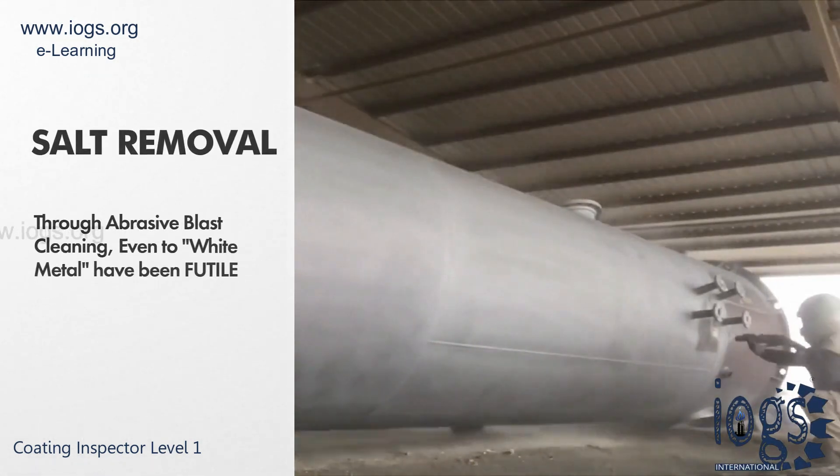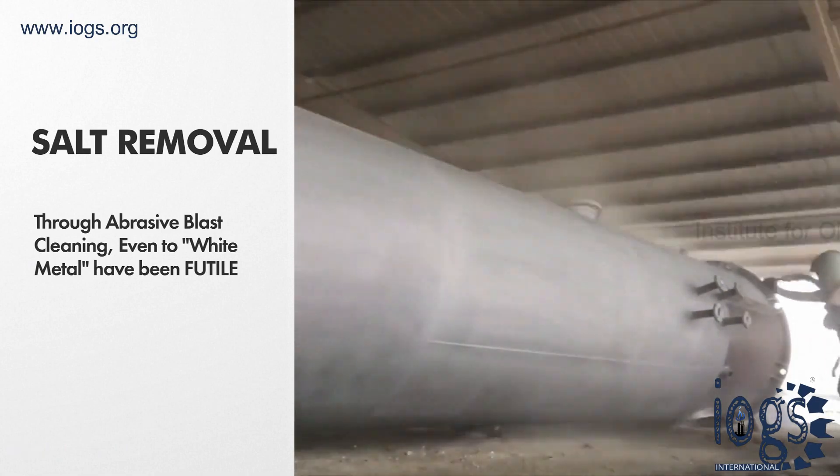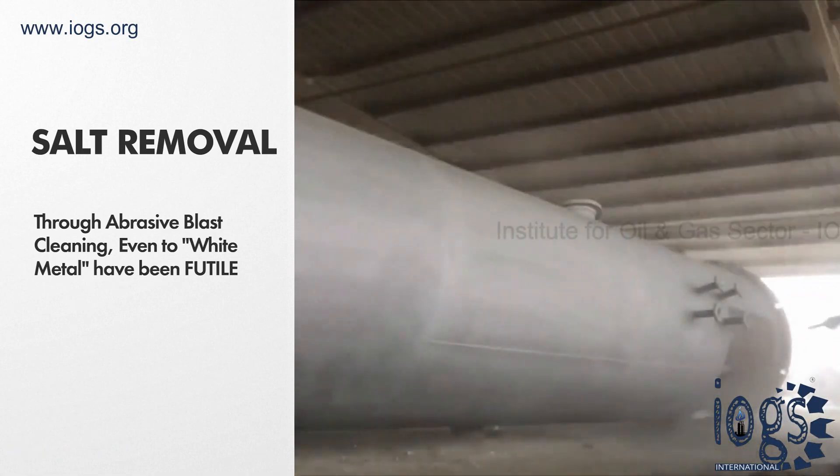All attempts to get rid of these contaminants from the steel surface where they have been deposited, through abrasive blast cleaning even to white metal, have been futile.